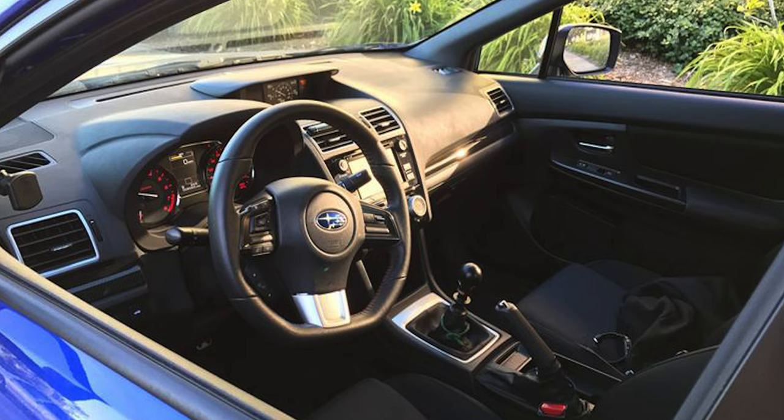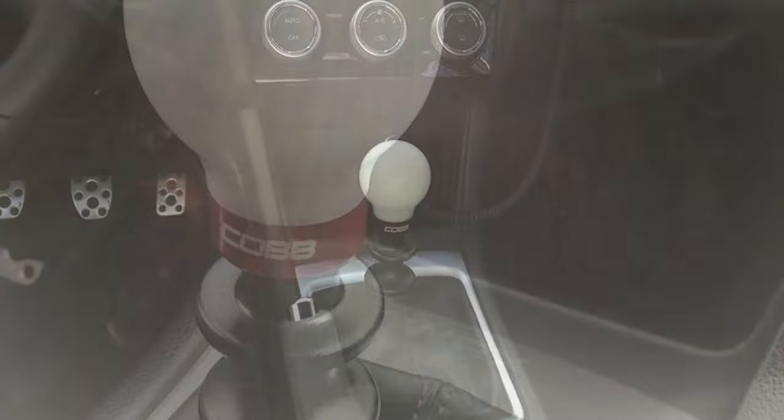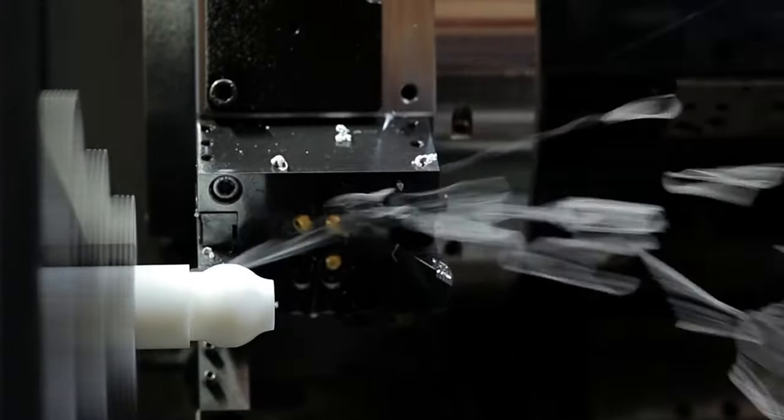For many years, people have loved getting their hands on the tried and true Cob Knob, but there has been a lingering common request that has finally been granted: a Cob Knob with some extra mass for slamming gears. The original Cob Knob is made with a machine combo of delrin and aluminum.